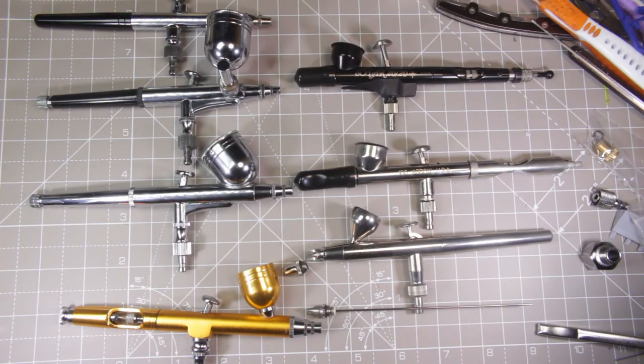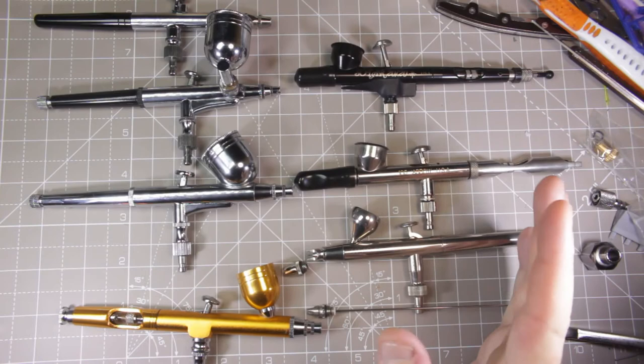Hello and welcome to the Complete Idiot's Guide to Airbrushing. I am your complete idiot. This is Part One: airbrushes, and to a lesser extent compressors.